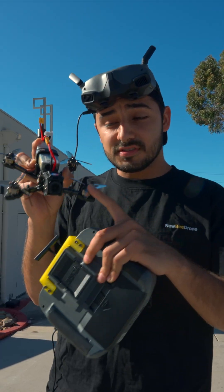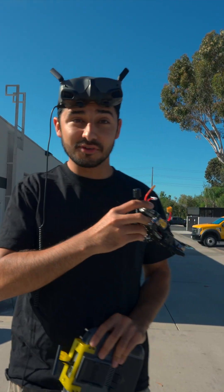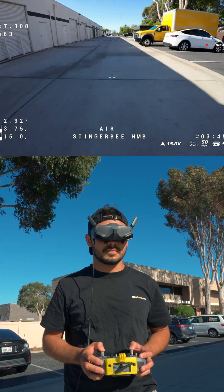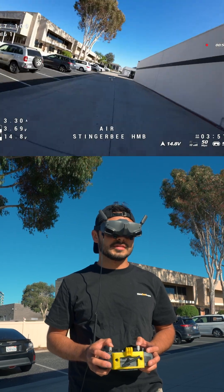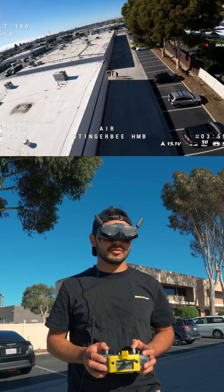This is the Nebidrone Stinger B 3-inch with the Hummingbird 255 AIO installed. Let's see how it feels. This feels good — nice and smooth. Trying to go a little bit fast so I can really feel the controls of it.